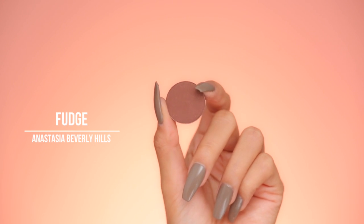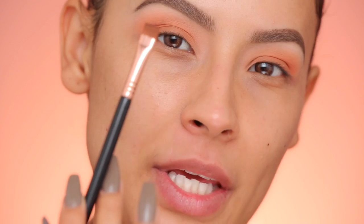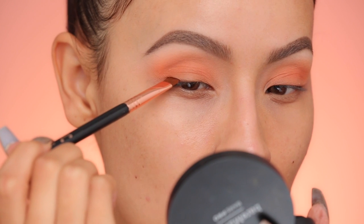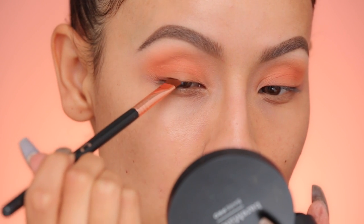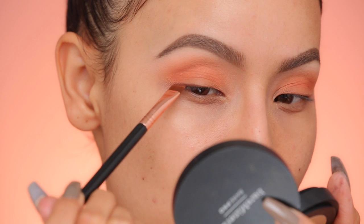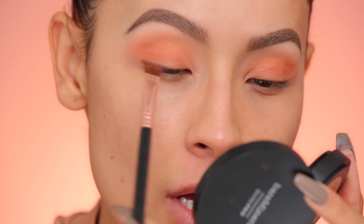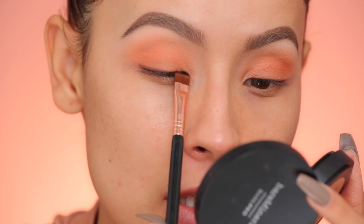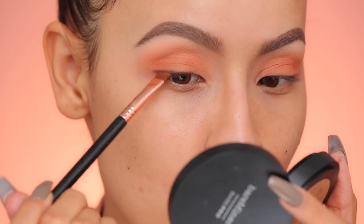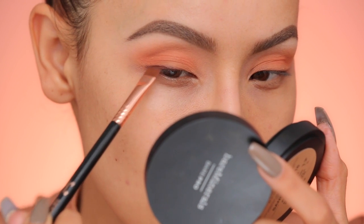To define the lash line, I'm going to smoke it out just a little bit with this dark chocolate brown — this is Fudge by Anastasia Beverly Hills, picked up on a Sigma Flat Definer E15 brush. I basically want to tap or press it into the lash line, just to add a little definition to those lashes. As I go out, I keep the shadow kind of thick and then taper it thinner and thinner into the inner corner, which gives the eye a more almond appearance. Then after you tap it in, just blend the edges into the peach color so it softens up even more.